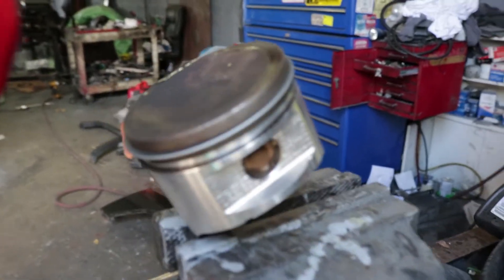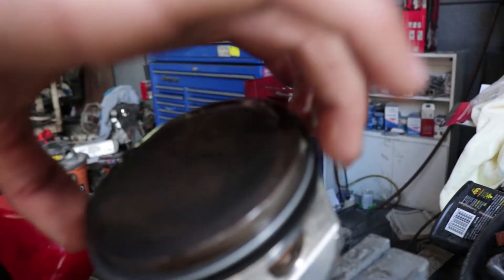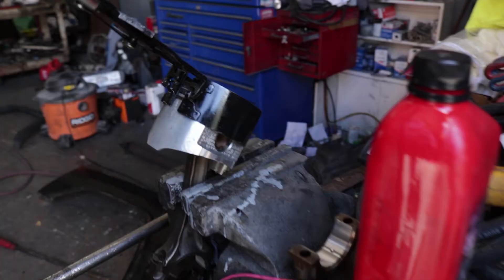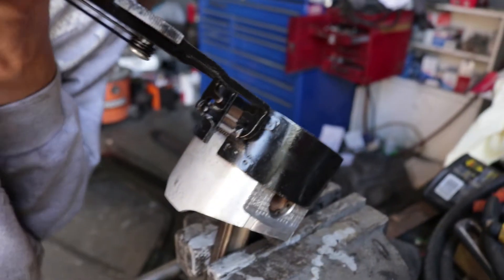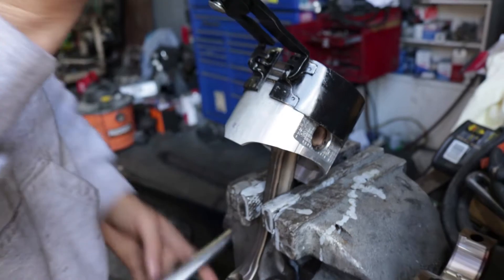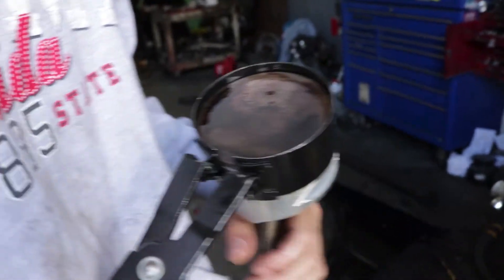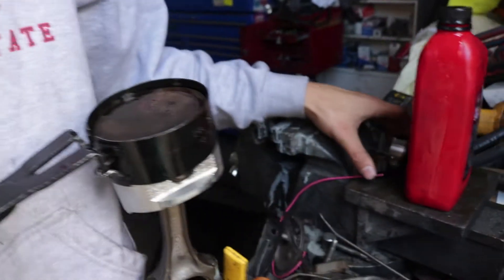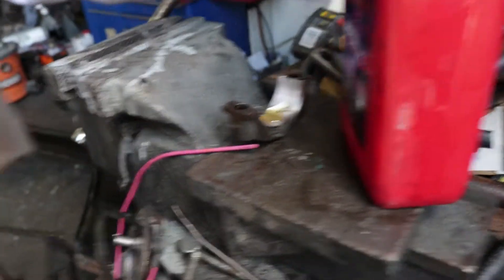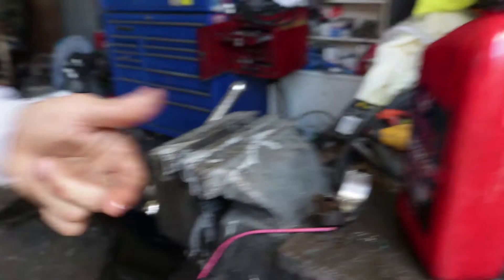Remember guys, when it comes to this, lubrication is everything. No lubrication equals rod knock, like how my motor went bad. We're putting a little bit of oil around the rings getting ready to put it in. We're using a vice grip to be able to hold the piston going into the engine. This is the ring compressor — it compresses the piston rings in so we can slide it into the block with no problem. When you put it on the vice grips, do not tighten it down because you're just going to be putting pressure on the rods. We're also putting some extra oil on the bearings. Like I said, lubrication is everything.